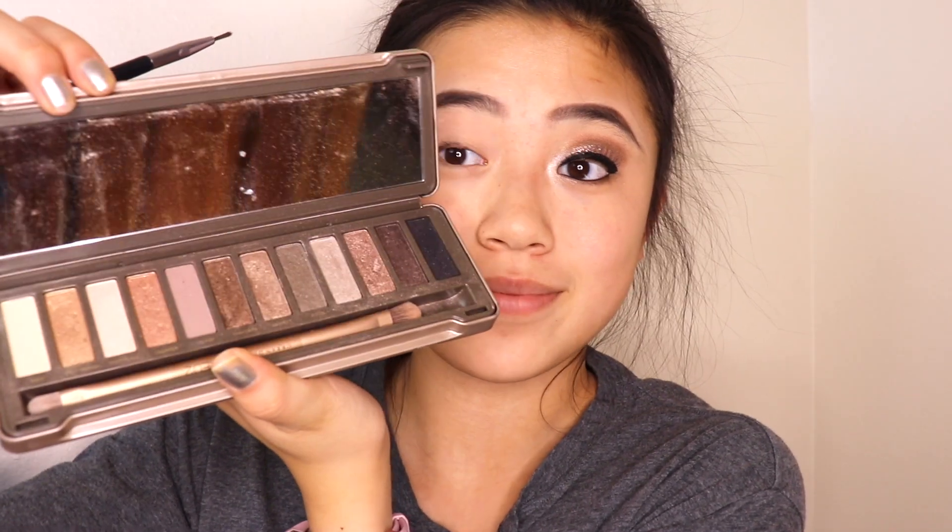I did one eye first because I wanted to make sure it looked good before filming the entire video. I'll link all the products in the description box if you want to buy them. For eyeshadow, I'm using the Urban Decay primer to prime, and for the eyeshadow I'm using the Naked 2 palette, which is the best palette ever.